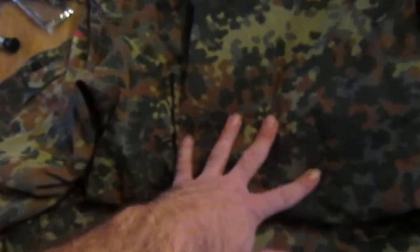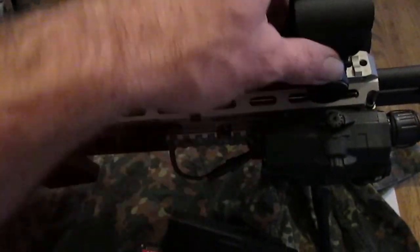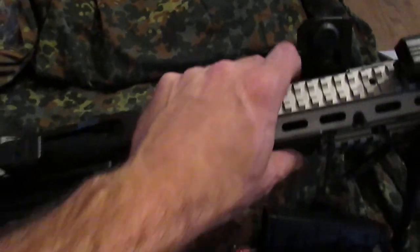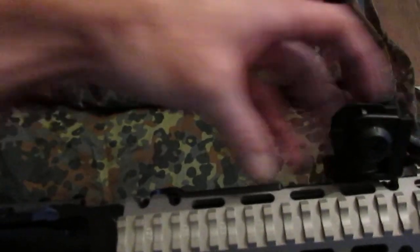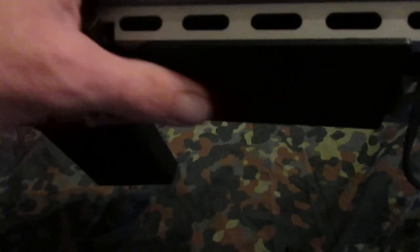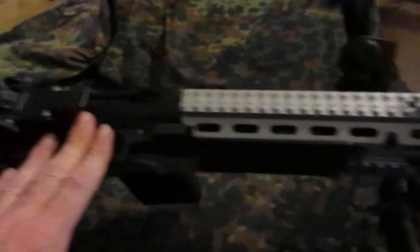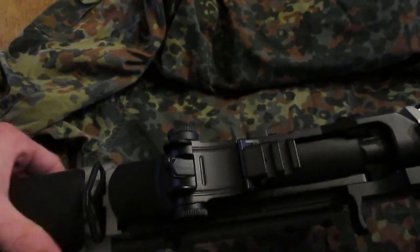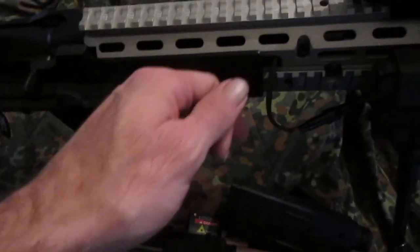I'm gonna trace the Flecktarn pattern for the different colors, match the paints with the airbrush, palette it out, and spray it on. The red dot, PEQ box, and sights will all get sprayed. I don't really like these side panels, and I was hoping to get some more distance between the sights for a longer sight radius by putting another rail on here — something like a G36 — since this isn't a gun you're gonna be running around with. It'll be deployed: maybe run for a short distance, then drop down and start hosing.